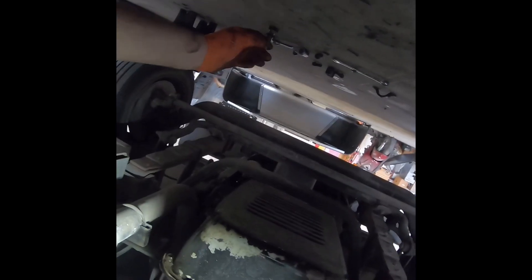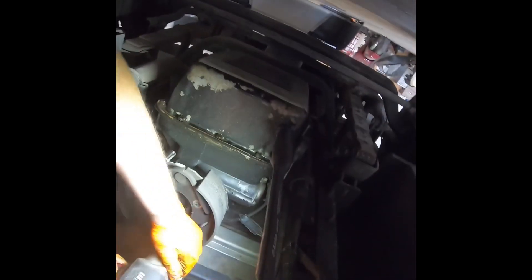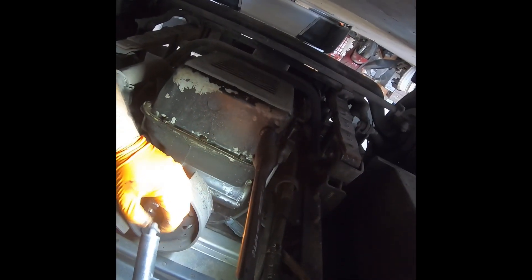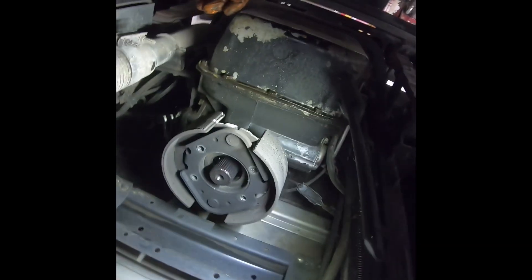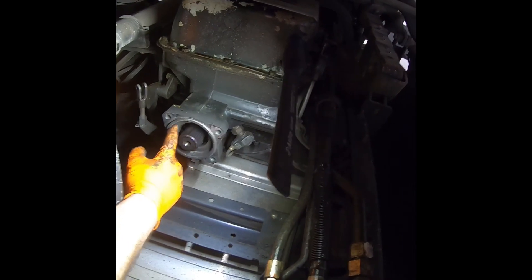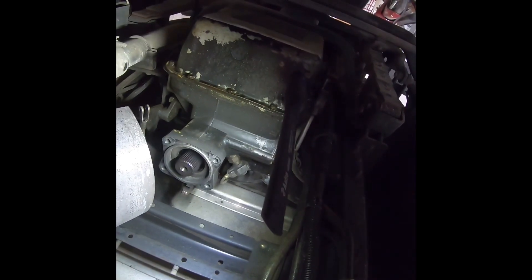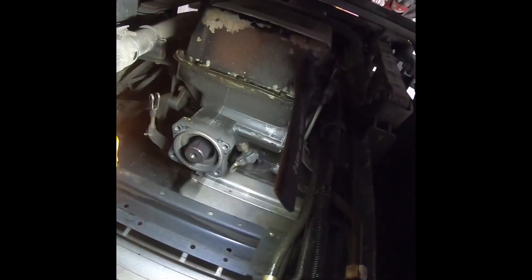Don't lose these washers — they are important. You can do this with a wrench but the impact makes it a lot faster. Take this off. Sometimes the seal in here goes bad and that'll also cause your truck to roll — the pad material will get saturated with transmission fluid and it won't grab the inside of the drum. It just ruins the shoes. Throw the old assembly aside.